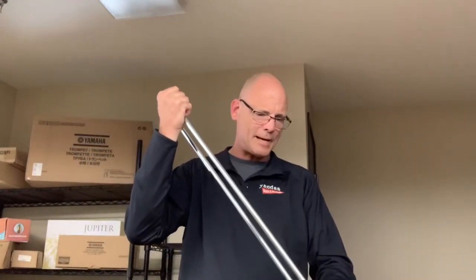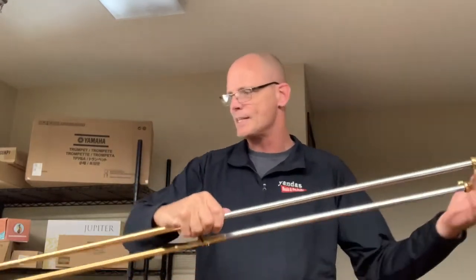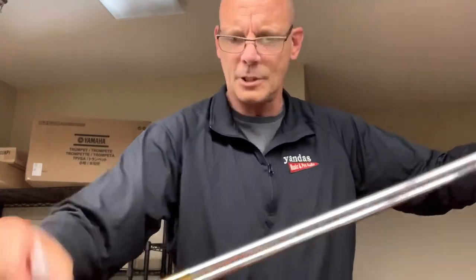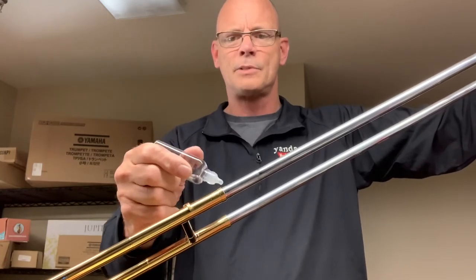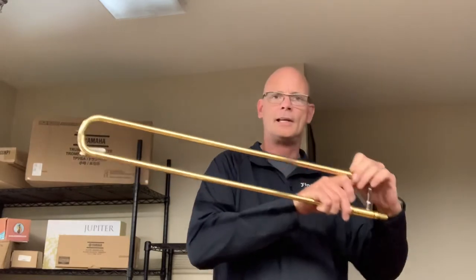We're going to put the slide back in, and since I've dried it off now, I'm going to do that same thing where I'm going to oil it. I'll pull it out to where I can just see that increase in the size, put a few drops of oil there, put it back in, work that oil around a little bit, and engage the slide lock. That's it for the slide.